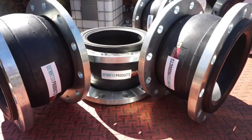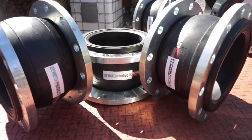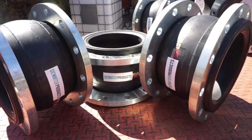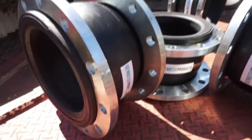Here we have some Dewater Products rubber expansion joints, single sphere design. Size is 250 millimeters, 10 inch, flanged.